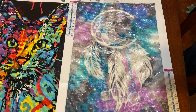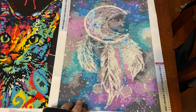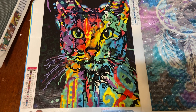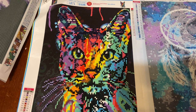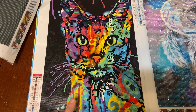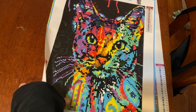This one took me about 12 hours to do and it's a full drill. Then I did this one — I call it the colorful kitty — super cute. I'm going to frame it and give it to a friend who helps with cats.